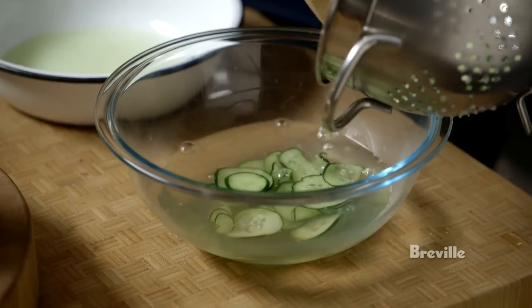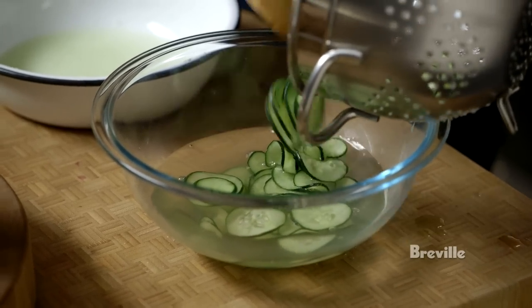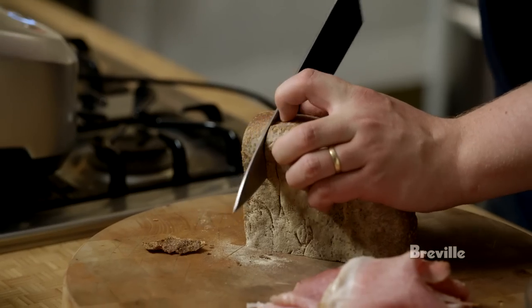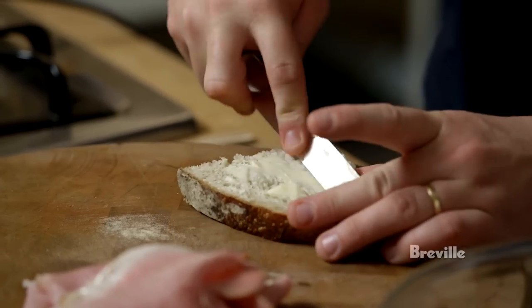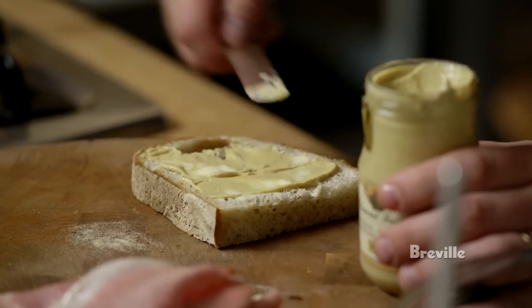While the cucumber is marinating in the pickling syrup, I'm going to prepare the actual sandwich — by the time that's done, these will also be done. This is just some sourdough bread with a good crust. I'm going to start with a little bit of butter, then some Dijon mustard — you can use any kind of mustard, but I like this because it's nice and strong.